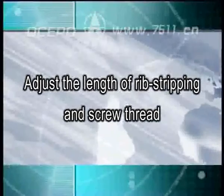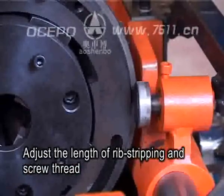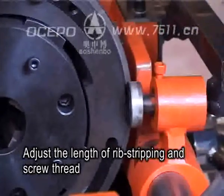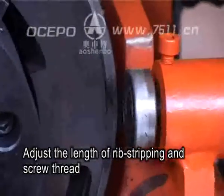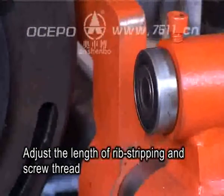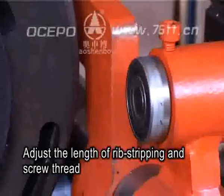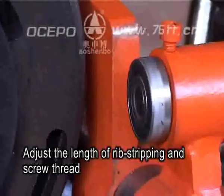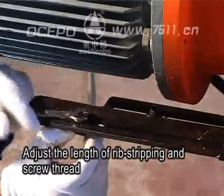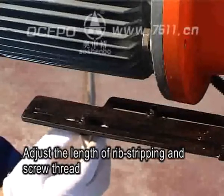Adjust the length of rib-tripping and screw thread. Adjust the position of the stop-dog to realize adjusting the rib-tripping length. Normally, the position of the stop-dog is adjusted before delivering — no need to move. The length can be lengthened by moving the stop-dog forward, or shortened by moving it backwards.